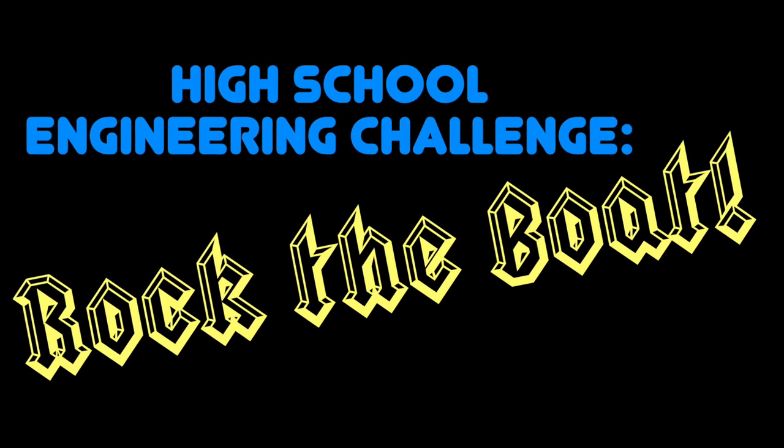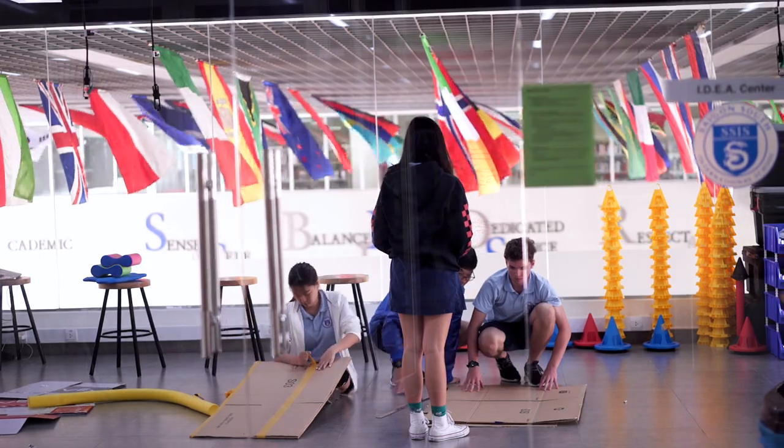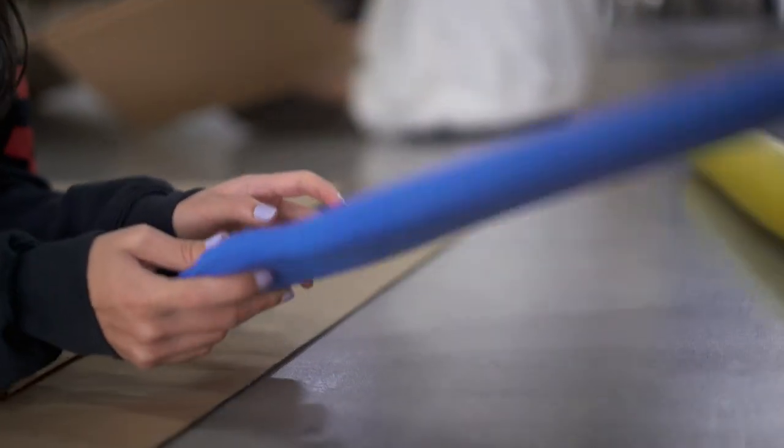Our assignment was to create something that would take the boat from one side of the pool to the next side and then come back. It had to contain you and you should be dry. We were allowed to use only duct tape, cardboard, and some flotation devices like a pool noodle or a kickboard. That's it. Nothing else.